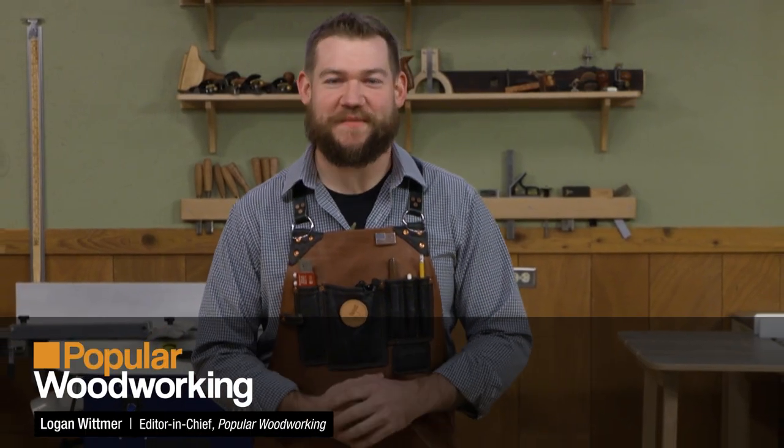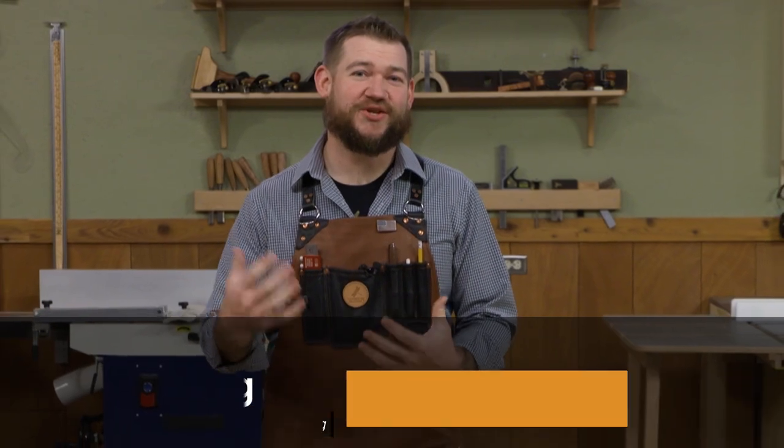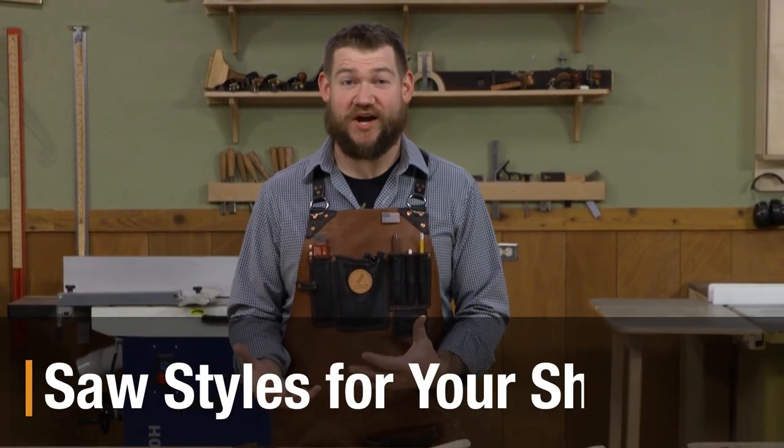Hey guys, Logan here from Popular Woodworking Magazine. In this video I want to talk to you about different types of saws.